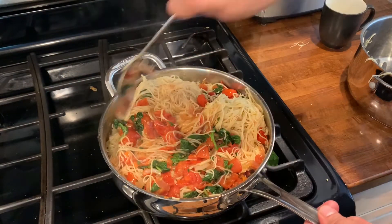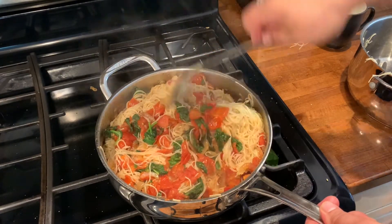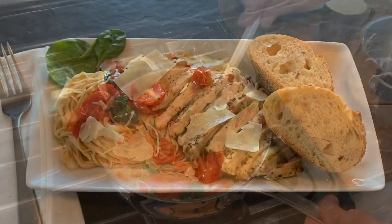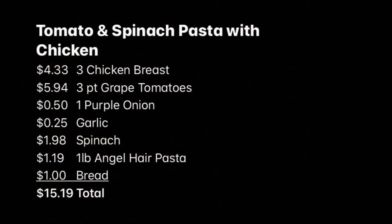I prepared a pound of angel hair pasta and added it to the tomatoes and spinach. I realize I probably should have used a bigger pot, but it is what it is. Mix everything together and this meal is ready to go. Serve this with bread and parmesan. We came in under budget at $15.19.